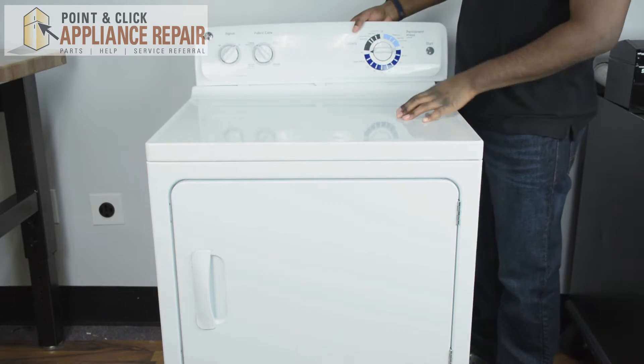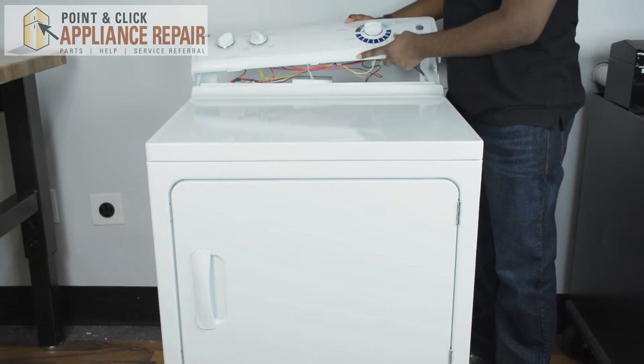Once you're done removing the back panel you can take off the backsplash. It slides out like so.